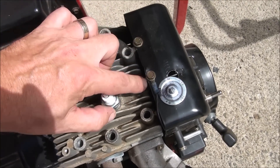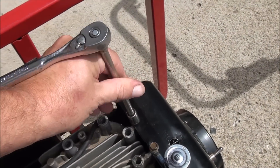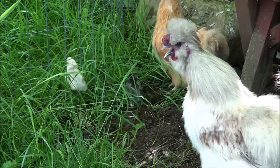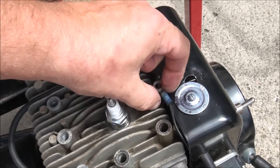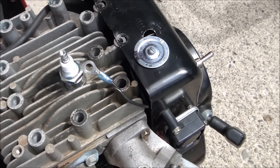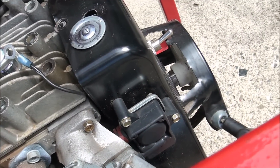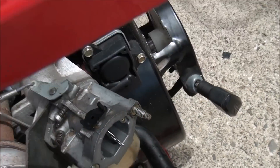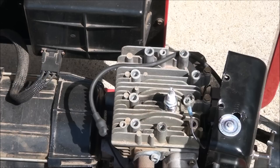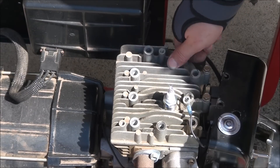Looks like I have to take off these two — let's say 3/8ths. Uh oh — gonna have to find that bolt. Well, since I dropped a bolt down in there, I'm gonna have to take this cover off. I think I might have to remove the fuel pump here, and then we just have two bolts on each side. So I have all the bolts out and the head should just come off right now.